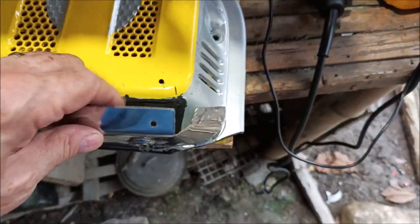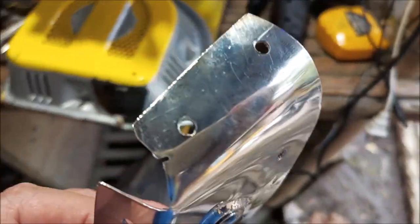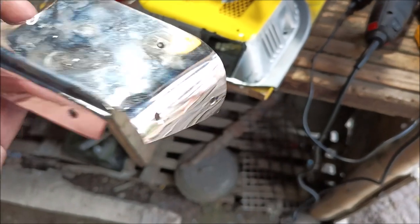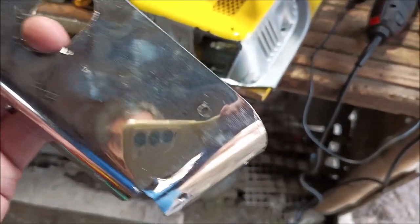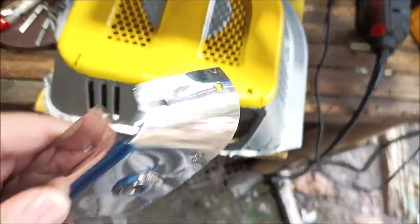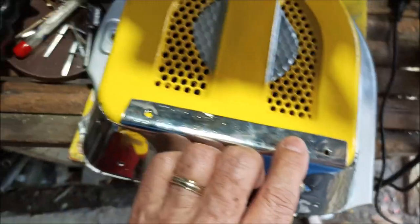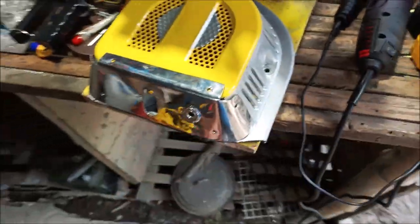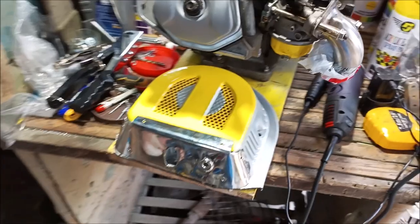I'm going to go drill and rivet it. I've already drilled all the holes in the stainless first — that's the hard part, fighting the drill bit through stainless. You need a cobalt drill bit. After that I just use those holes as guides to go through the plastic, which is a piece of cake, and then rivet.